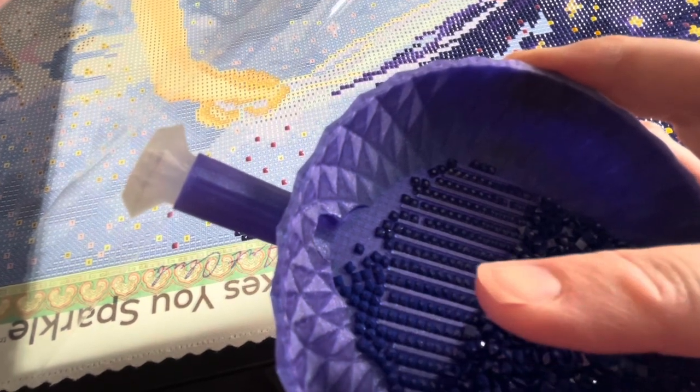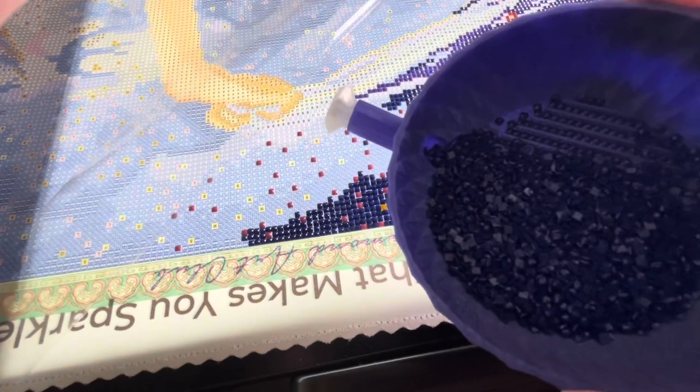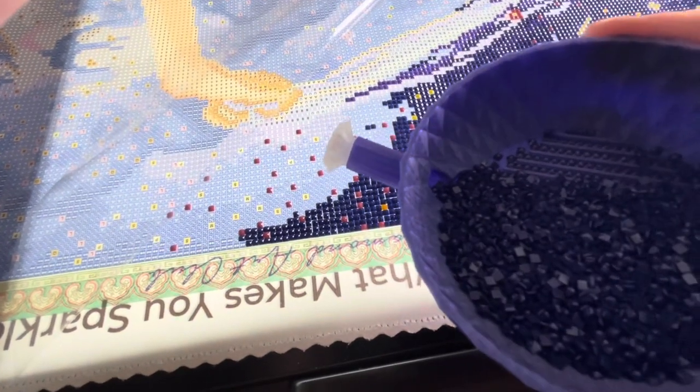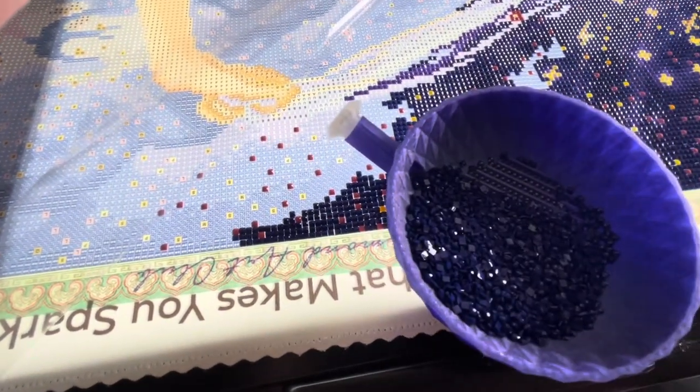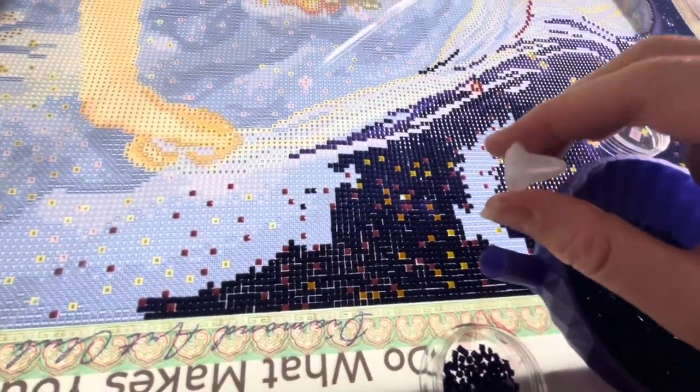I don't know if you can see that, but the ridges that come up are pretty thick too — it's really nice. This is a really nice container, you guys. It pours out easily — let me see if I can show you. You just take out the stopper.